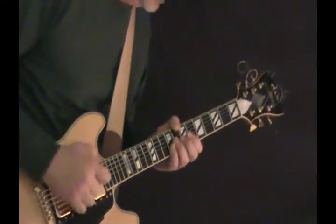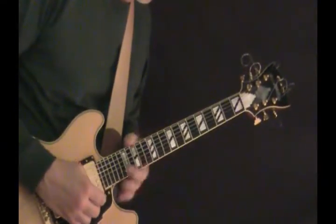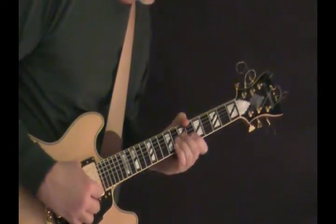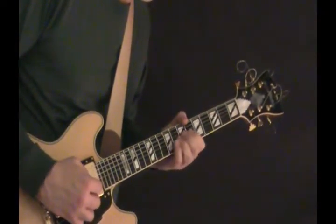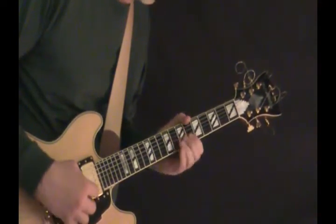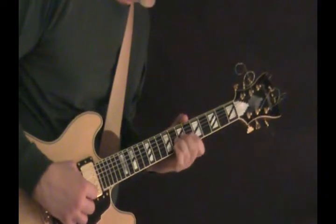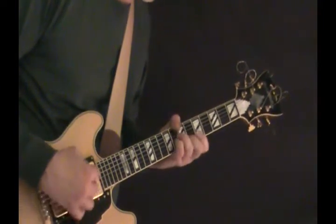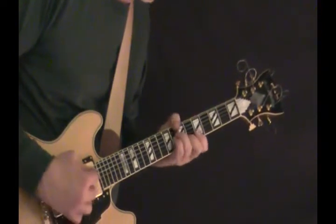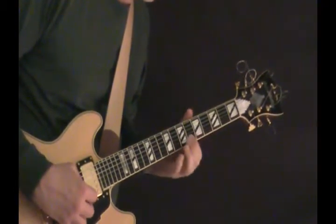Now the B section of the bridge. We've just done the second ending. All the pickup notes are on the eighth and sixth fret of the G and B strings. That's the half diminished that we've done on the head. Melody then coming back down — six and eight on the B and G.